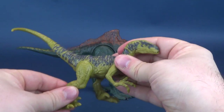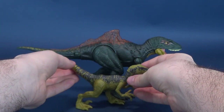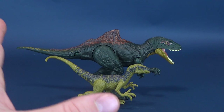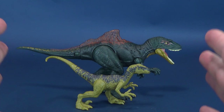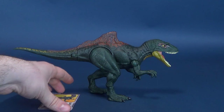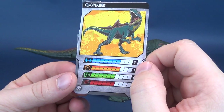Just for a size comparison, I happen to have Velociraptor Delta here, a really neat looking dinosaur. All of these Dino Rivals are really neat looking collectibles because they have this bright pop of color that we haven't really seen before in the other Jurassic World or Jurassic Park toys. You can kind of see how much bigger the Concavenator is compared to Velociraptor Delta. This Dino Rival gets a trading card, a really neat looking trading card.